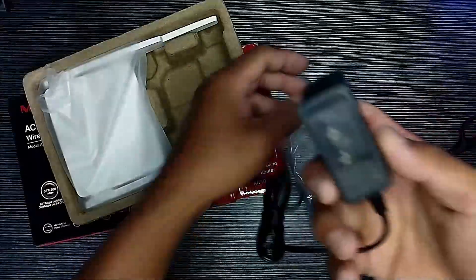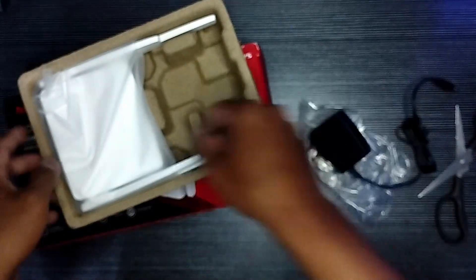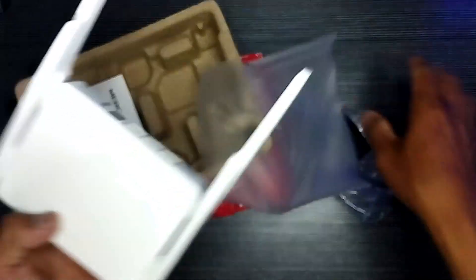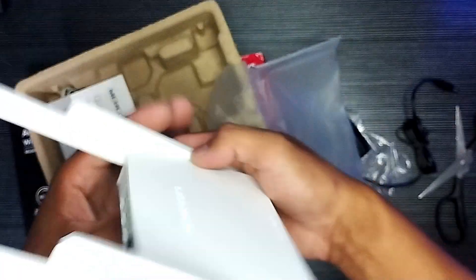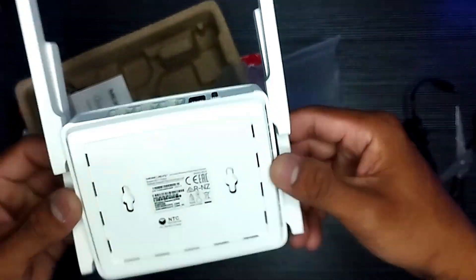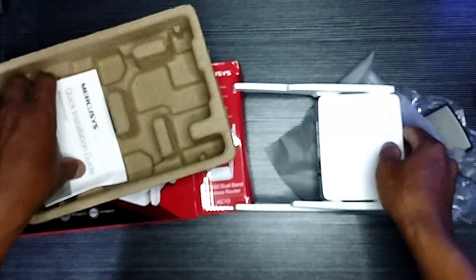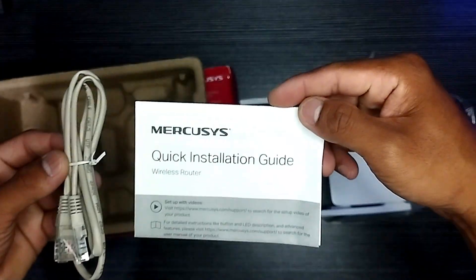Set up in minutes guided by an intuitive web UI for easy installation. Multi-mode — access point mode, range extender mode, and router mode — are supported to satisfy all application scenarios. With MU-MIMO, the AC10 communicates with multiple devices at the same time, allowing connected devices to achieve faster speeds than standard AC routers, increasing overall network throughput.